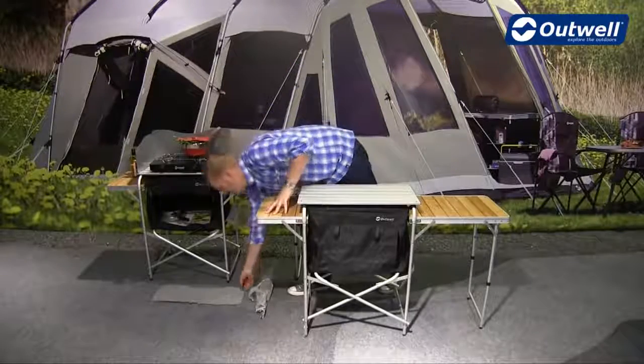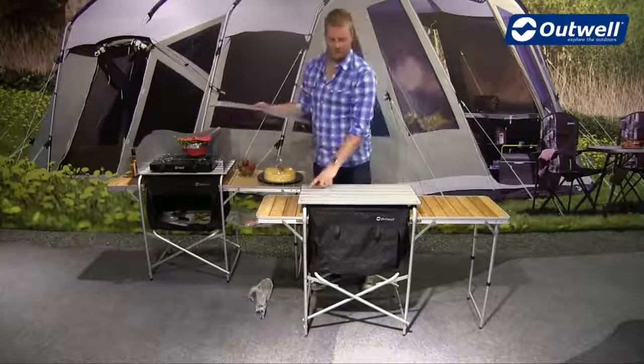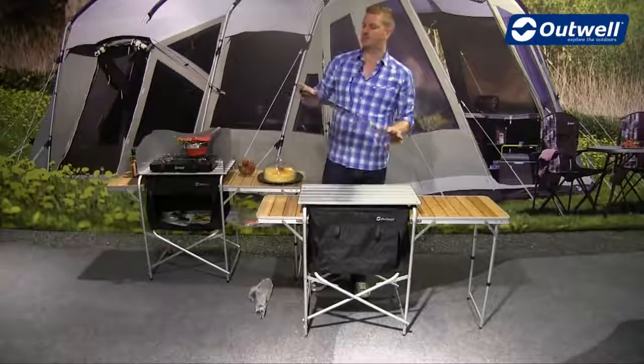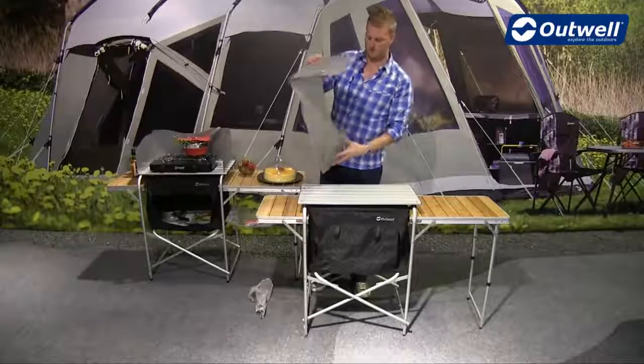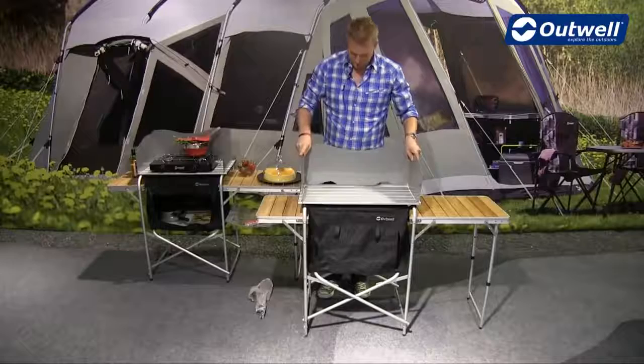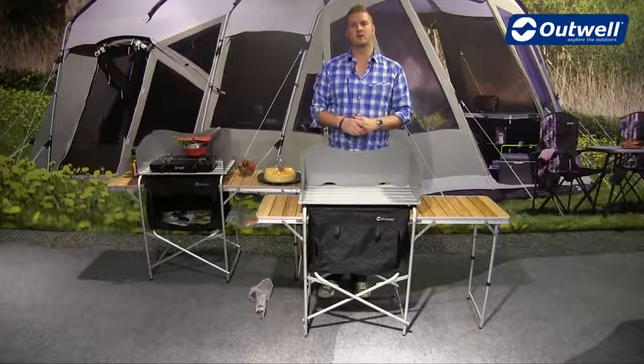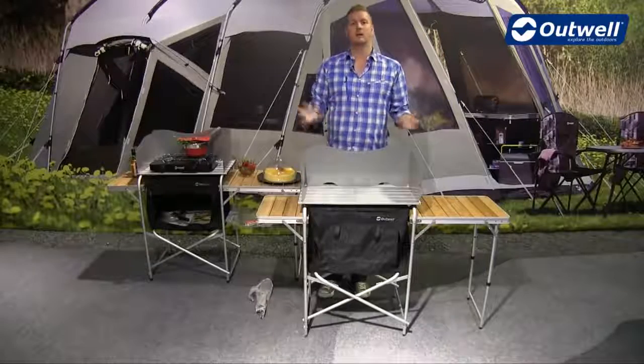Next we're going to take the windshield for the top. You'll find there are four slots to easily position it into, and you can see you then have a good-sized cooking area on top.